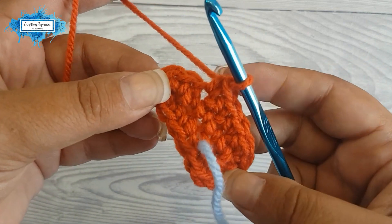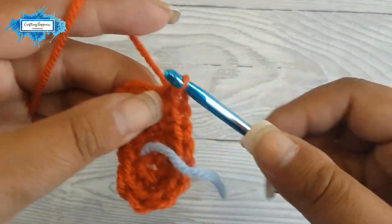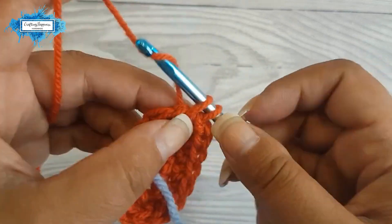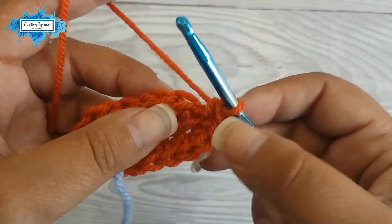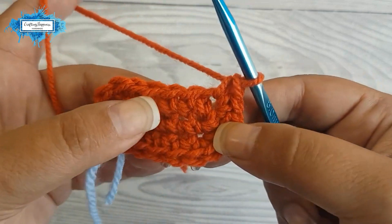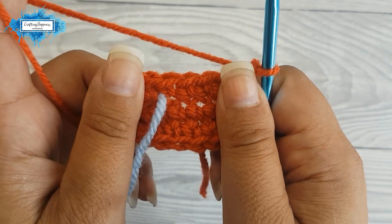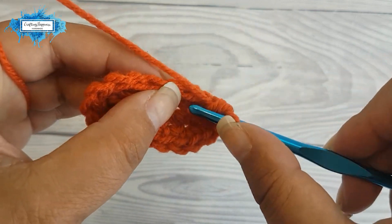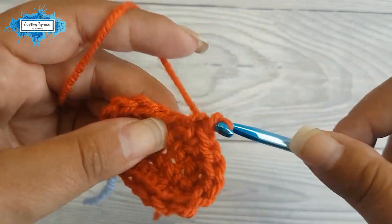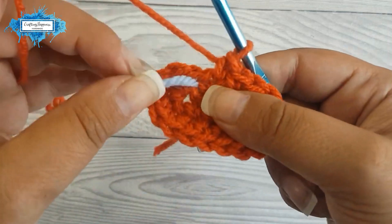Now we reach the other corner of the oval and again we will increase in the next three stitches — two single crochet in each of the next three: that's the first increase, the second increase, and the third increase. Then we have the three single crochet in the middle of the oval, so we just single crochet one in each. Now we've reached the end of the round.